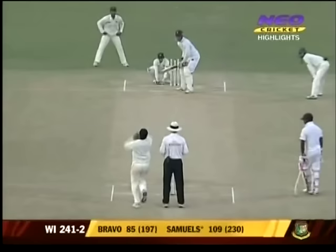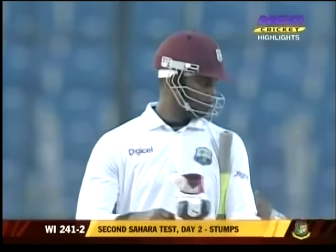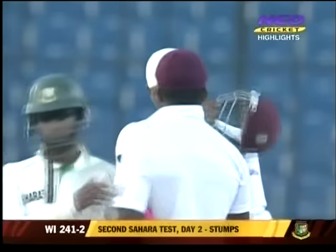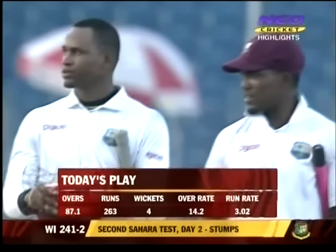Well played — a good solid performance from Darren Bravo and especially Marlon Samuels, both taking their time and ensuring that they don't get separated. At the end of the day's play, stumps: West Indies 241 for two, trailing by 146 runs. What a knock this has been from Marlon Samuels — he's had a terrific year, enjoying his outing in the middle.